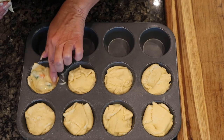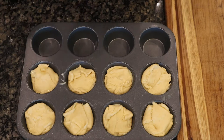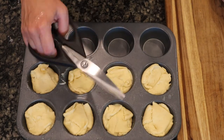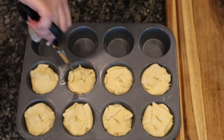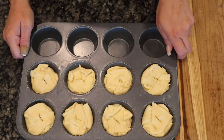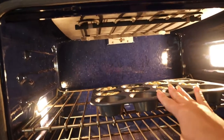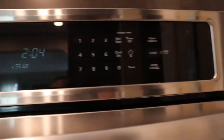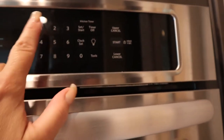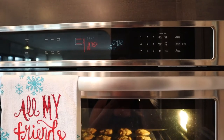Finish up the last one — tuck in the edges and place the smaller piece of dough on top and fit it in. With a pair of kitchen scissors or a sharp knife, pierce the top for venting. Now stick it in the preheated oven and set a timer for about 15 minutes. Cook until the tops are a nice golden brown.